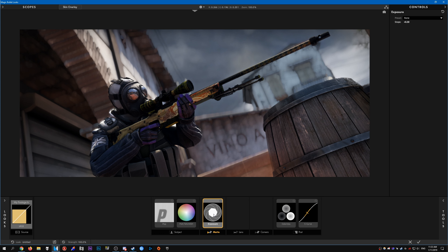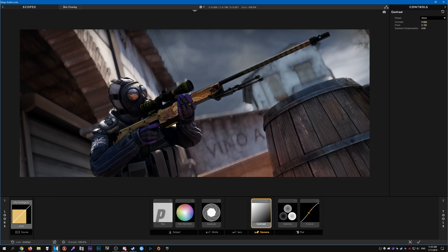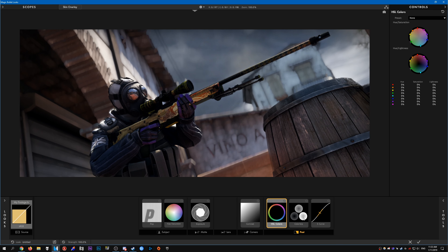Sometimes you can get away with using the exact same exposure for all clips, sometimes you can't and you'll have to adjust it — just make sure it's not overexposed. Add a bit of contrast to make it slightly darker. A really good tool I use a lot in my color correction is HSL Colors.